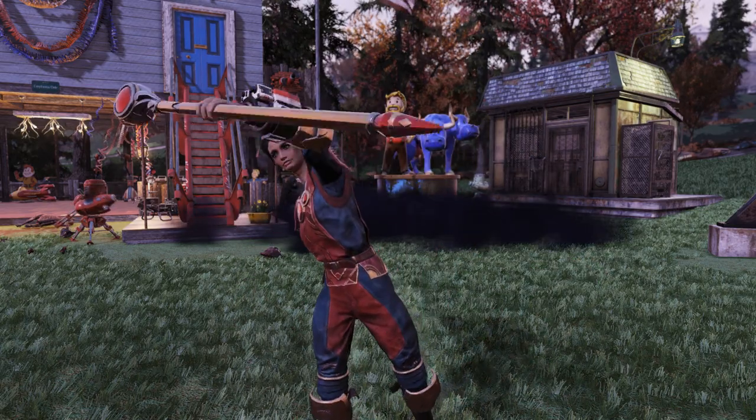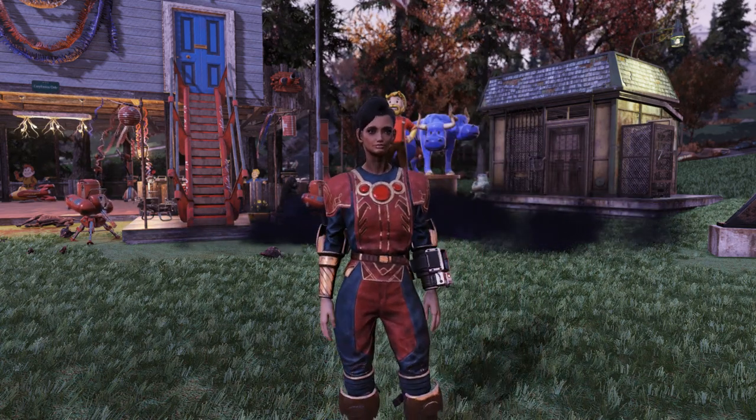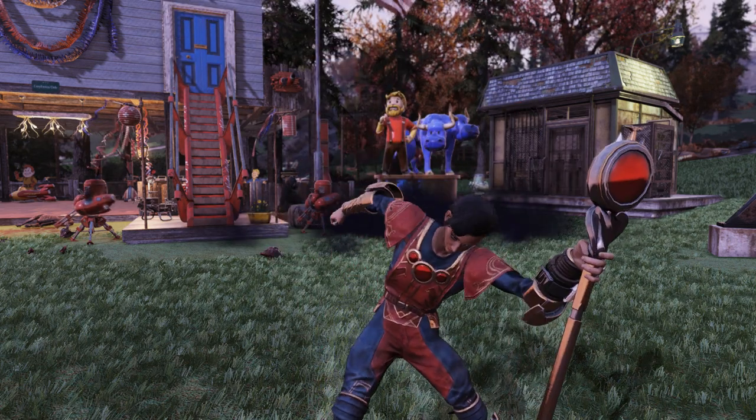If you're wondering about the staff — I don't actually have a Grognak Axe to put the skin on — but right there is the exact same staff I've seen on Twitter. It's the same staff as the Grognak Axe skin.